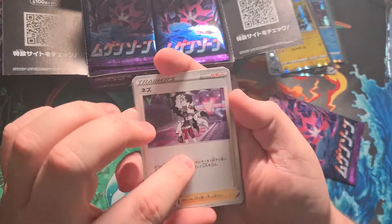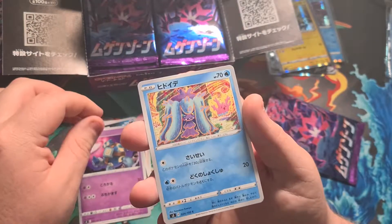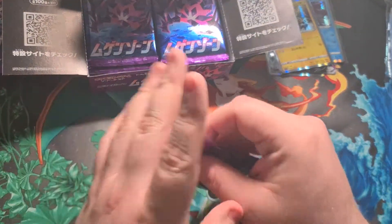Next pack: Pierre, one of the gym leaders in Pokémon Sword and Shield, a Zigzagoon, a Golett, a Toxapex or Mareanie, and a Wigglytuff. Nothing in that pack either unfortunately.